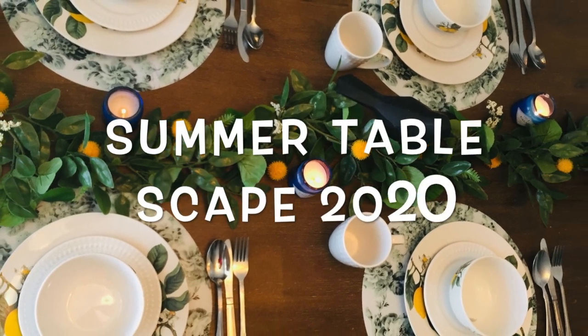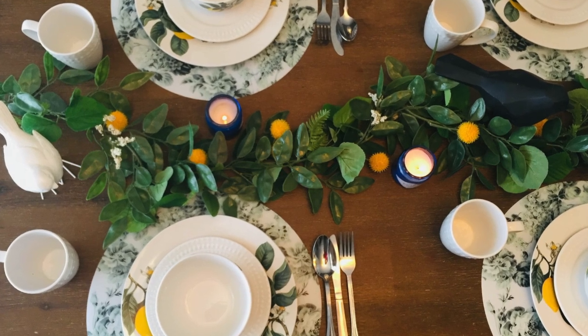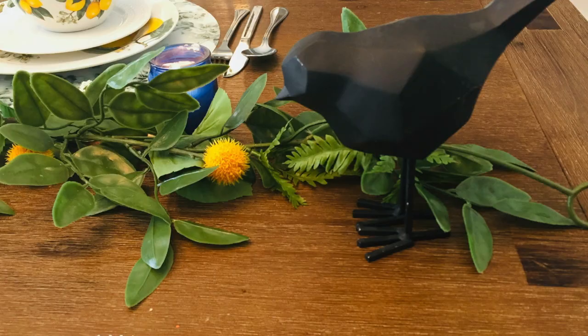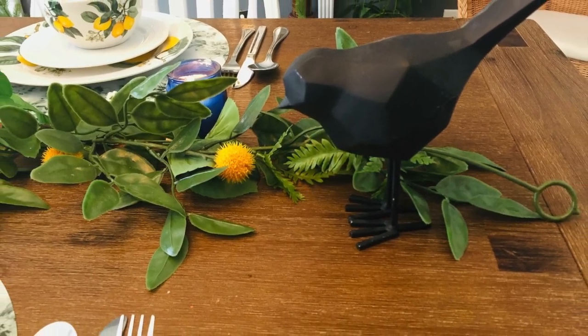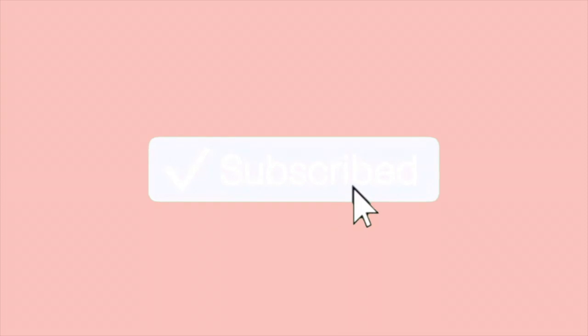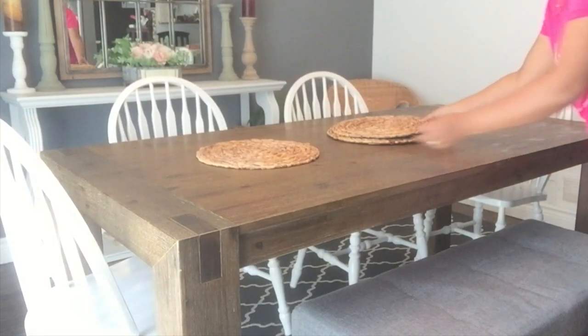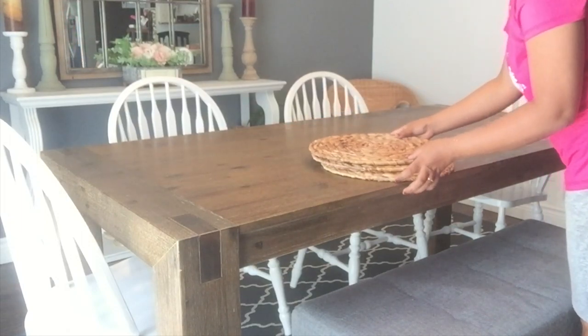Hi everyone, welcome back to my channel. Today I wanted to share with you a simple and easy but beautiful summer tablescape. Hope you enjoy and please keep watching. I wanted to share with you a simple and very quick tablescape for the summer.